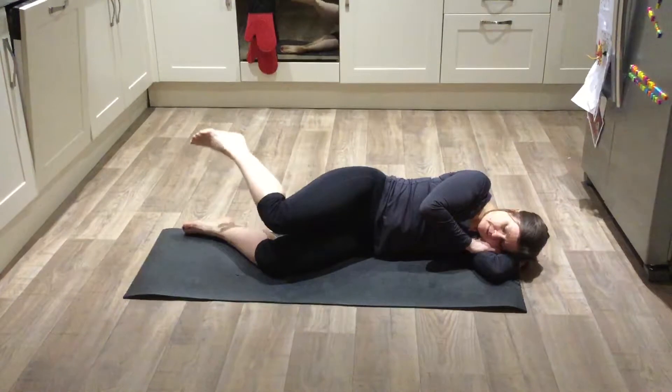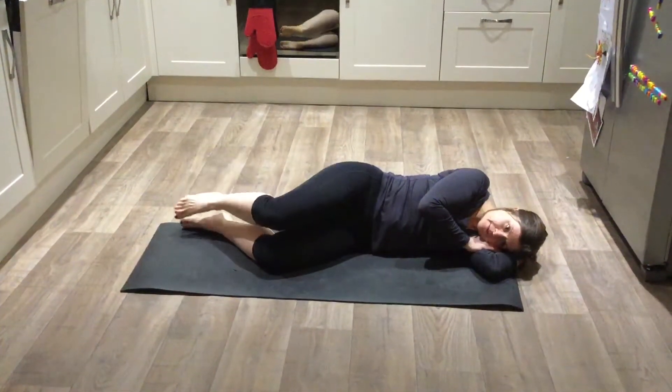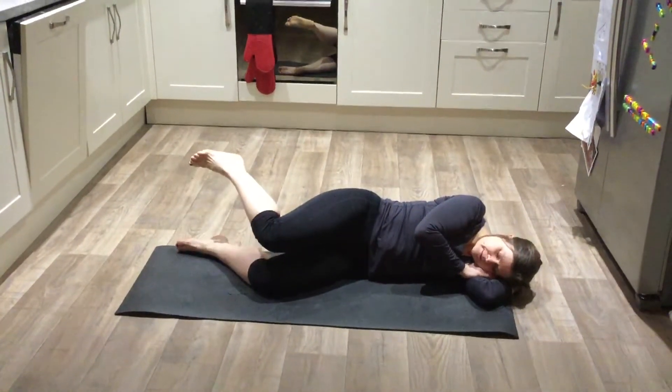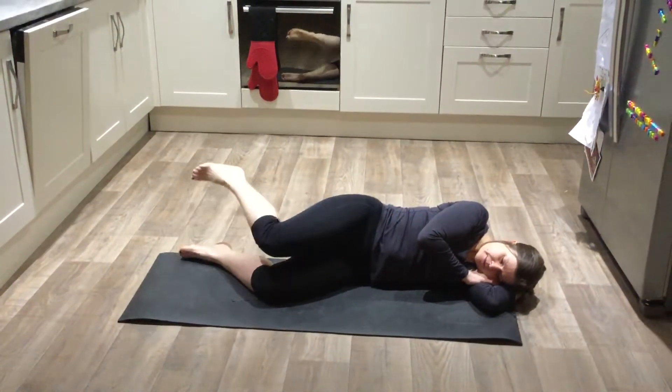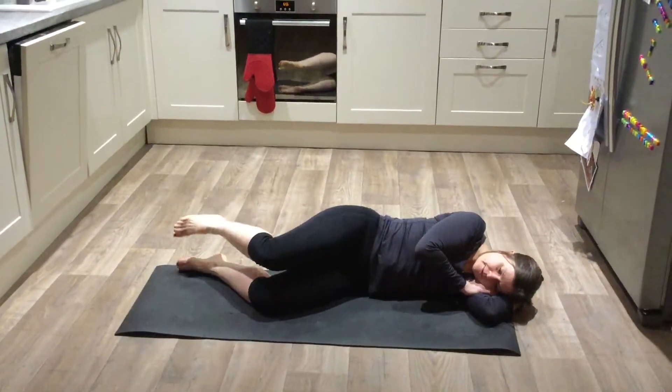You should feel it working the outside of your hips. Try to maintain the position of your knees throughout — they don't need to go up and down, they should just stay nice and still. Perfect.